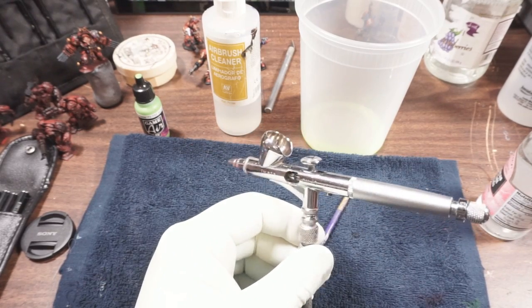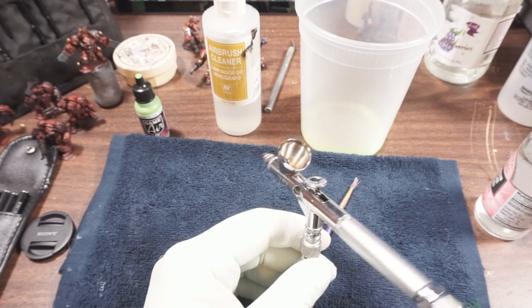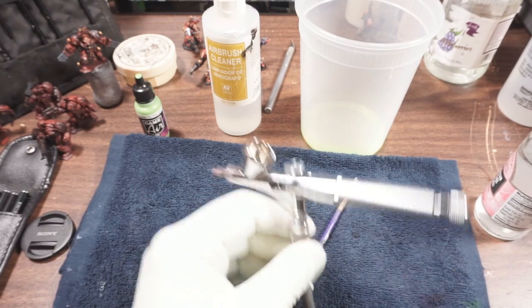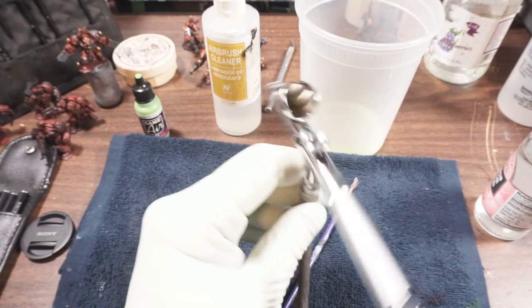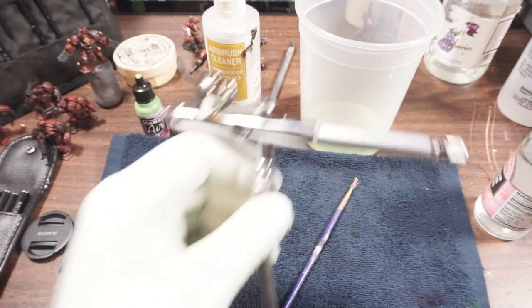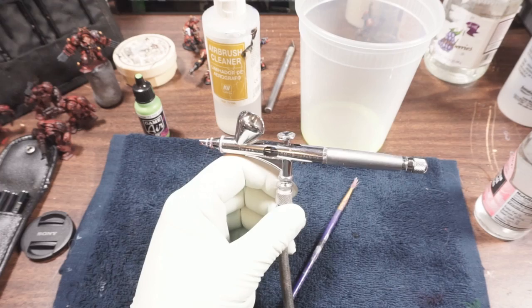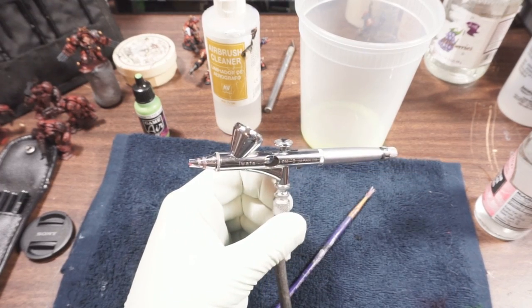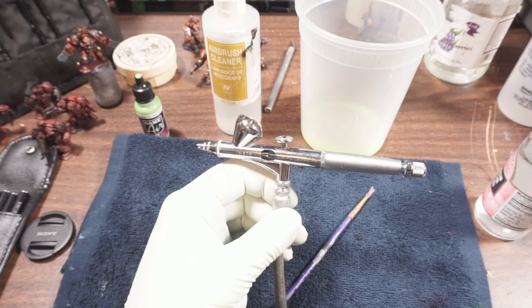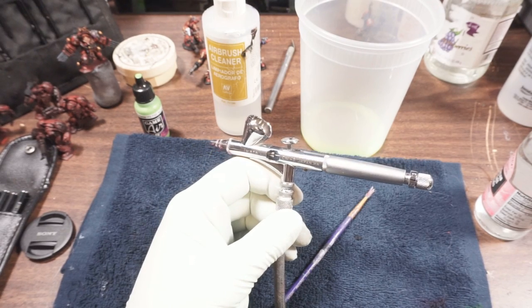Sometimes if I know I'll be using the airbrush more during the day but don't need it immediately, I'll do this process, leave some airbrush cleaner in the reservoir, and set it on my airbrush holder to wait. This is a really simple procedure, and if you do this it will actually keep you from having to do a deep clean very often.